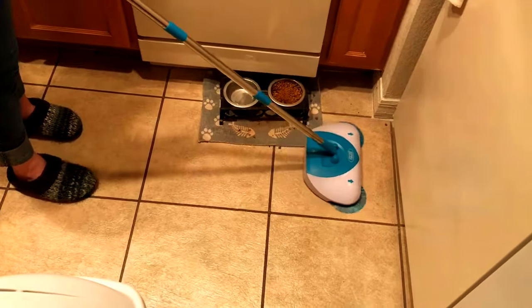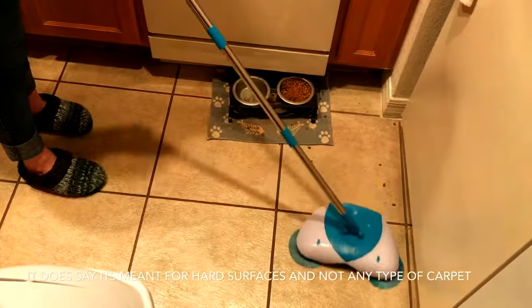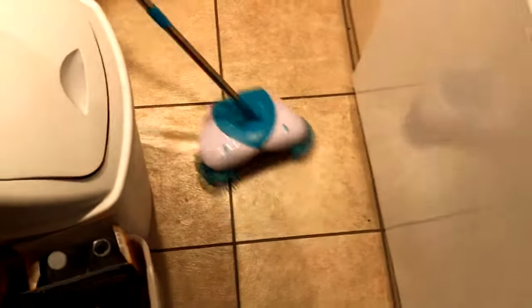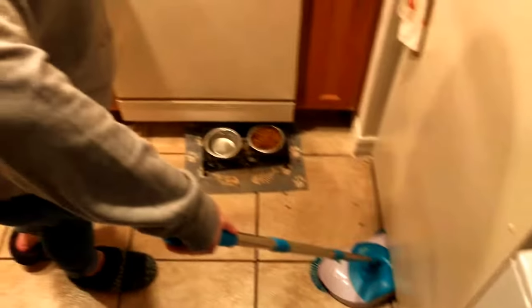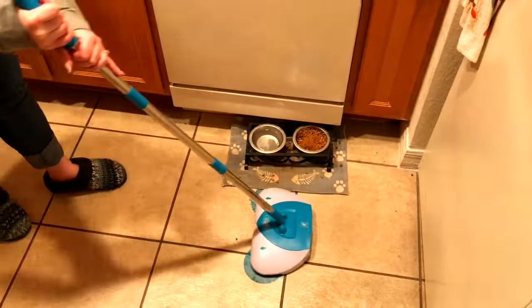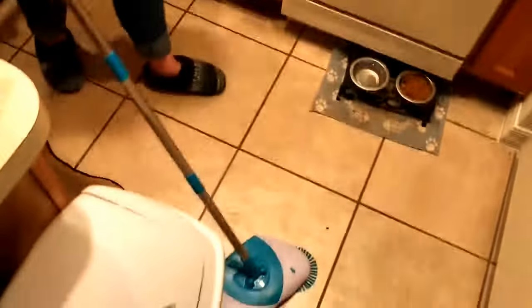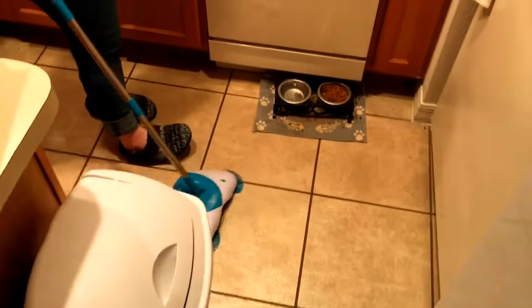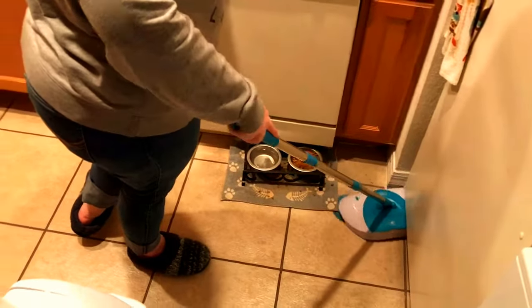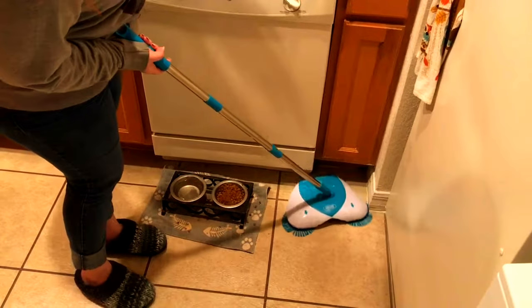I guess it takes the stuff and pushes it towards the center, but you can see that it left some behind. It might be because it's on a little bit of a carpet area — I'm not sure. Yeah, surprisingly, I didn't think this thing was going to work at all. And you can even pull it towards you if you want. This is kind of fun. I don't know that this would necessarily replace everyday sweeping though. As you can see, it wouldn't really get into corners and it would be kind of hard to maneuver.